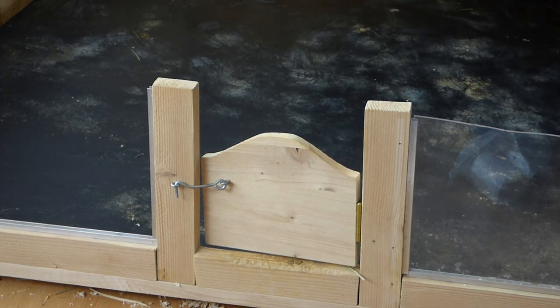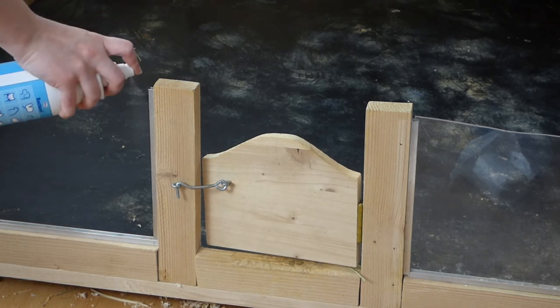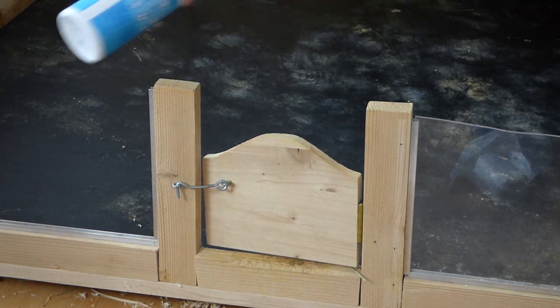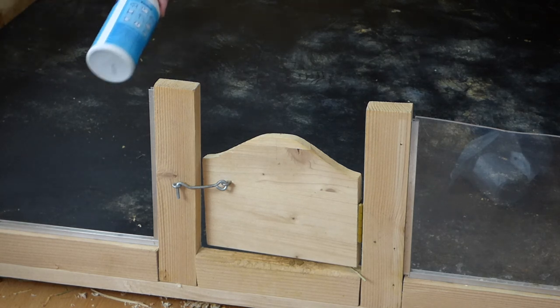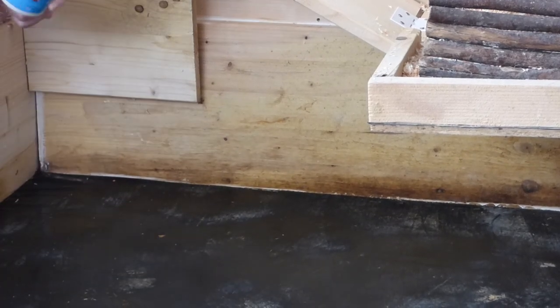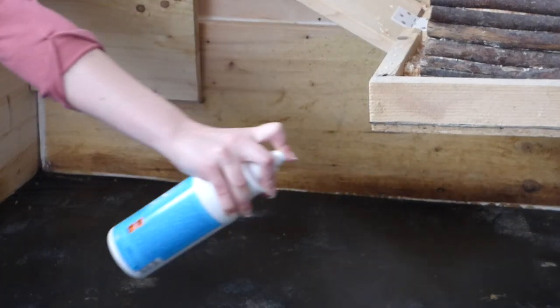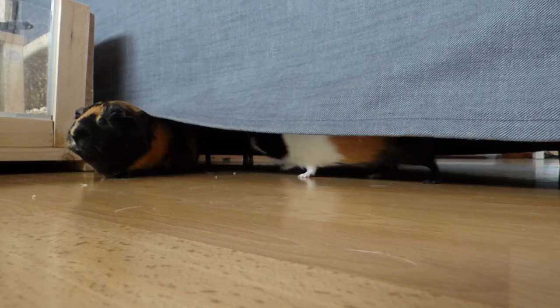Then I spray some disinfectant into the cage. I only do that when the weather is getting warmer — now it's a little bit over 20 degrees. When it's getting warmer you have more bacteria and also more insects flying around. It's also very important that your guinea pigs are not in the cage while you're spraying, so I always pick up all of the guinea pigs and just let them roam around under my sofa.